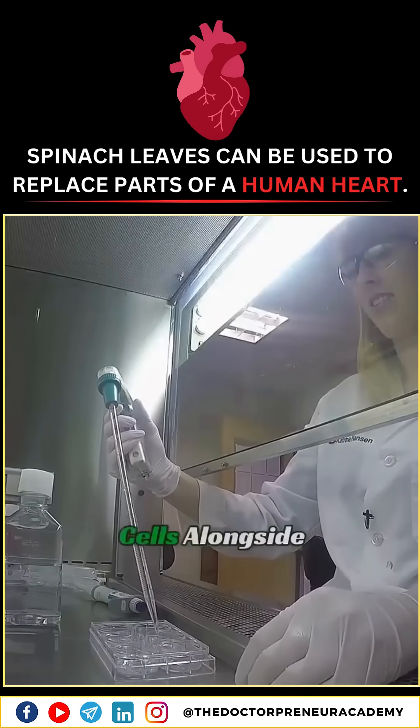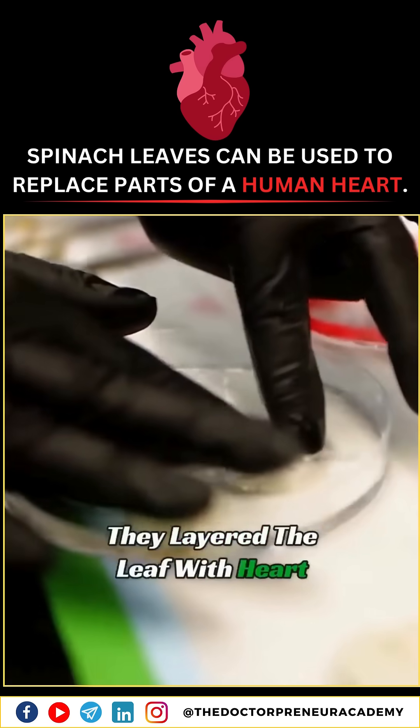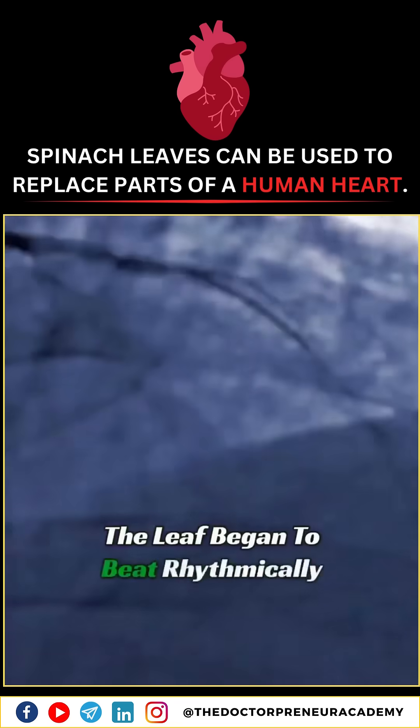Next, they cultivated human cells alongside these spinach veins. Finally, they layered the leaf with heart muscle cells. The leaf began to beat rhythmically.